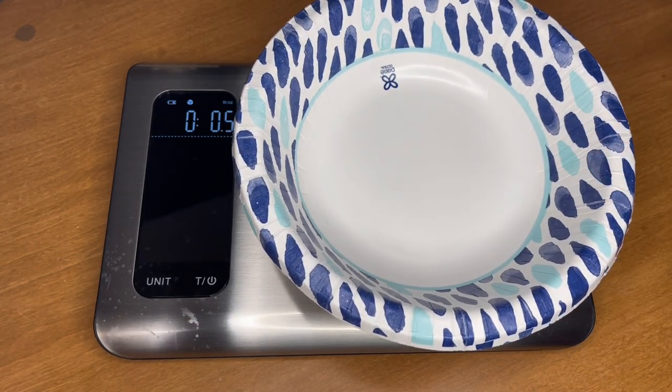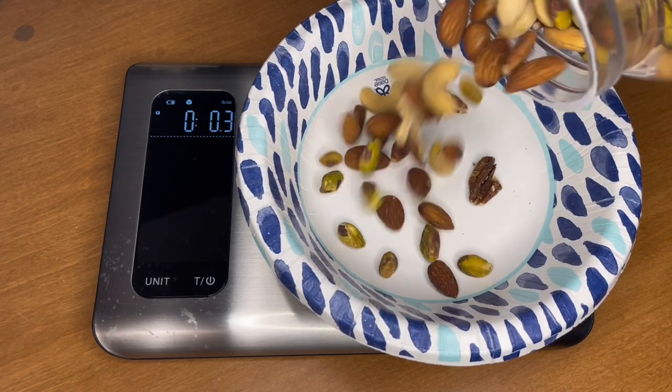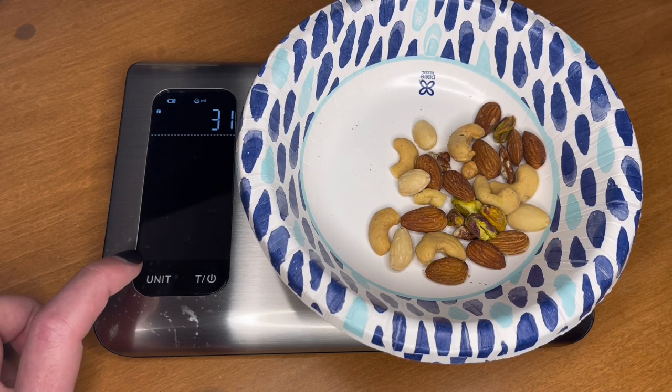Just like a normal scale it has a tare feature, pretty standard. It'll track the weight accurately and holds up to 11 pounds. You can also change the units — pounds, ounces, milliliters for water and milk.